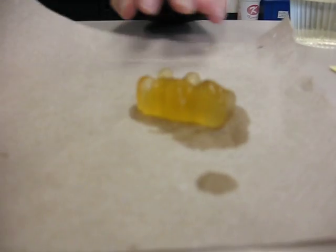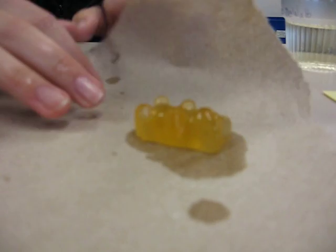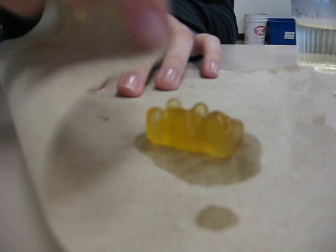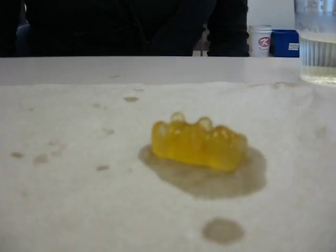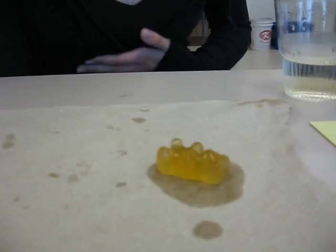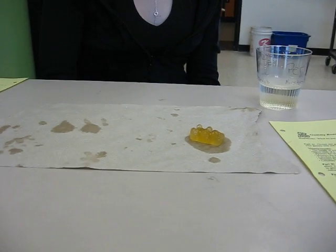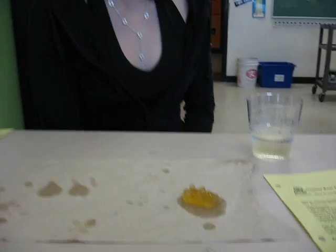Well, that would be bad because then we couldn't measure it. So we came to the conclusion that our hypothesis was correct because we figured that he would get really large in the water. And that didn't happen. So, yeah.